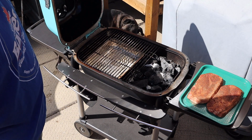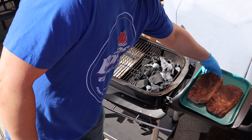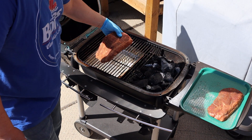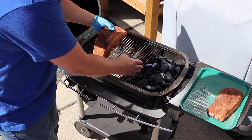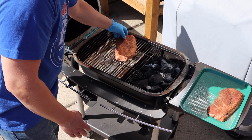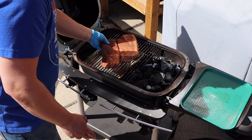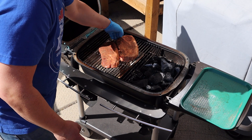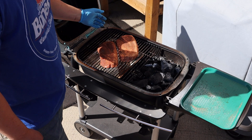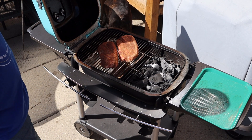We got our pork steaks going on first — they are going to take longer. Let's get those on cooking indirect. What I'm going to try to do is place the thicker fat cap towards the fire to help render it down a little bit throughout the cook. We're going to let those go for maybe half an hour or so and check back on them in a bit.